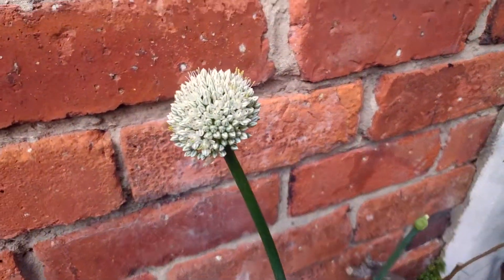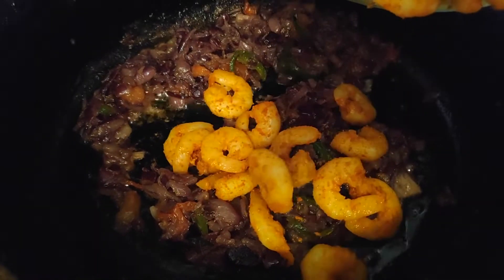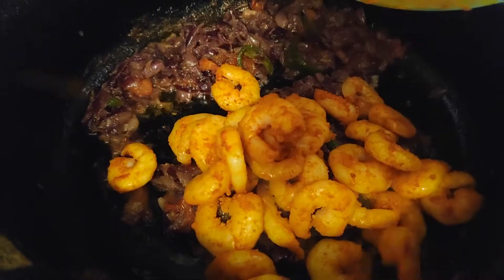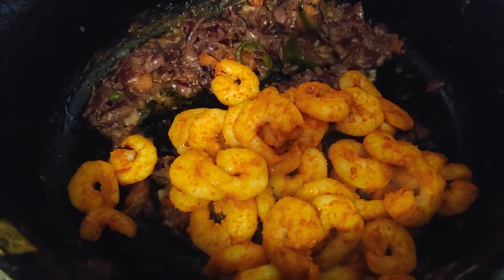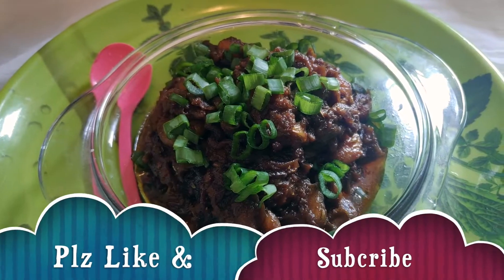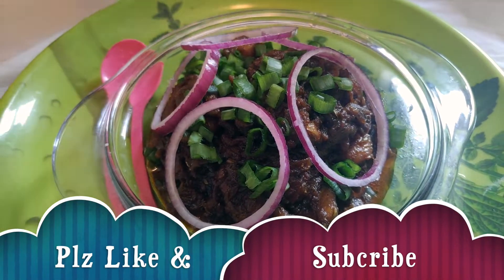Now we are making prawn gravy. If you want to try it, you can try it. If you want to subscribe to our channel, please press the notification button.